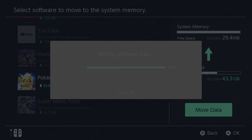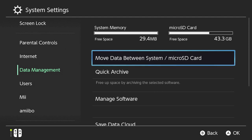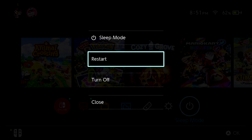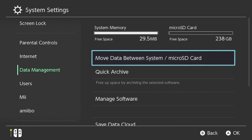Then once that is complete, I will power off the Nintendo Switch by holding down the power button, take out the small SD card, and put the new SD card in. Next, I'm going to move everything from the system storage onto the new, larger SD card.